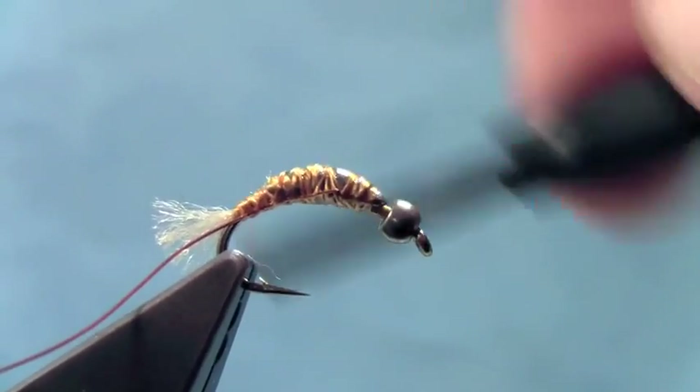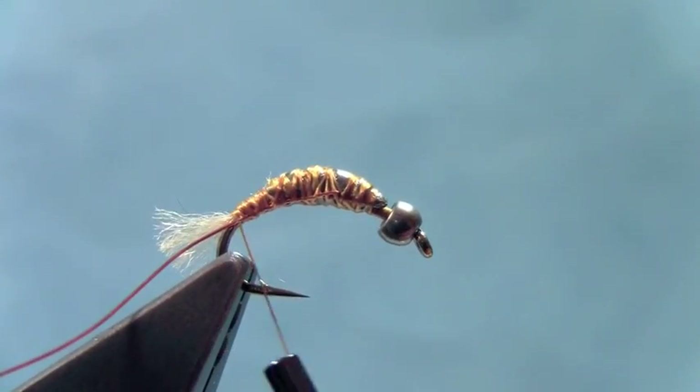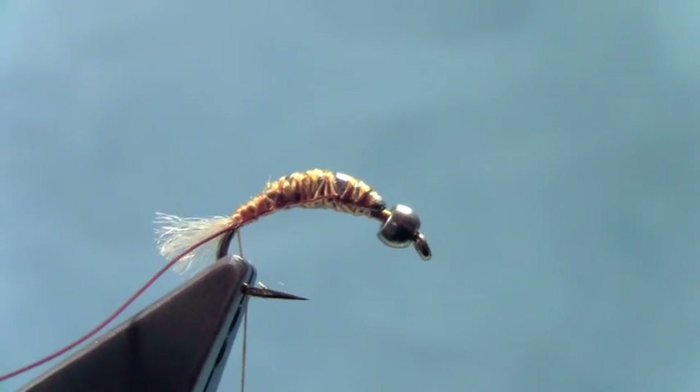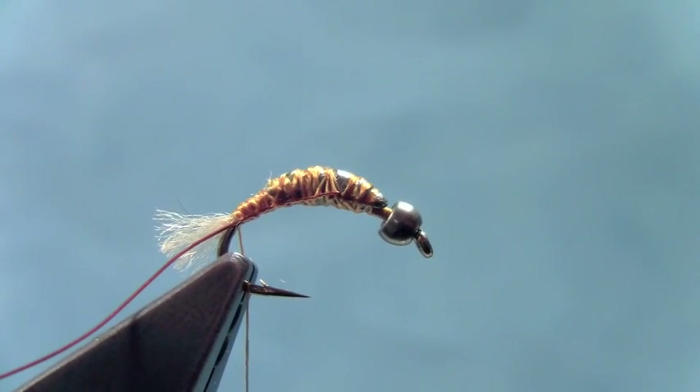We'll fill in any gaps in our underbody with some thread. Now we'll make our body of the fly. You can vary this — kind of a brighter green if you'd like for a caddis larva, or you can do more of an olive scheme for a crane fly larva. I'll do an olive mix of dubbing to make it look a bit like a crane fly larva.